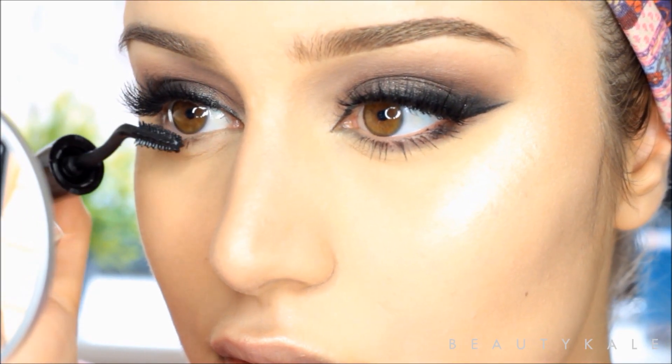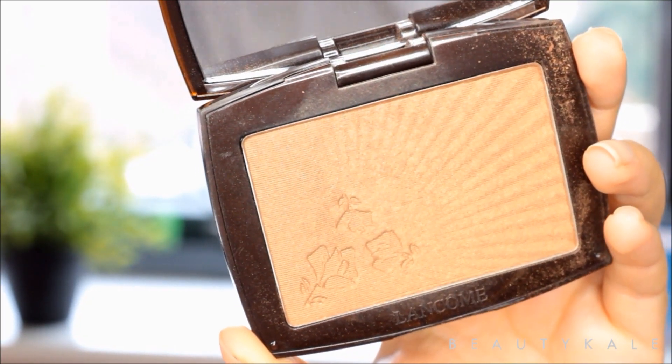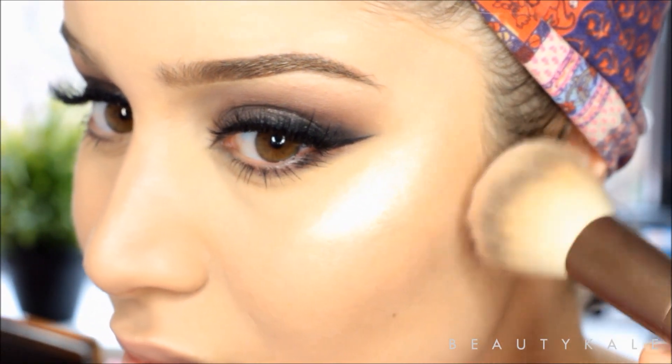I do apologize — at this point the camera decided to die on me and I couldn't record the last bit of the tutorial. But I just applied a normal nude shade lipstick and that's it.